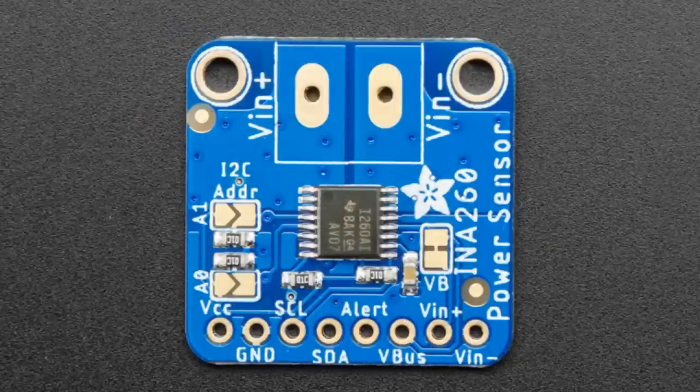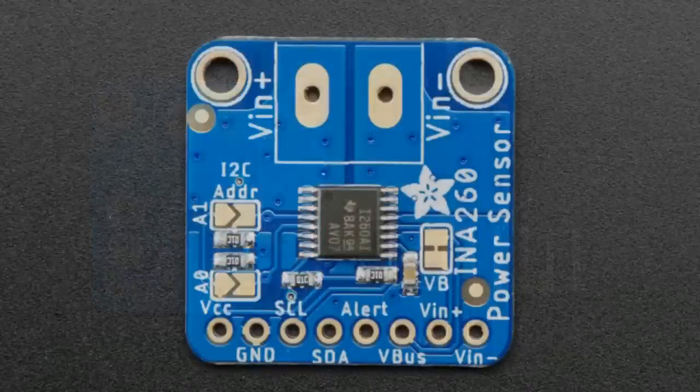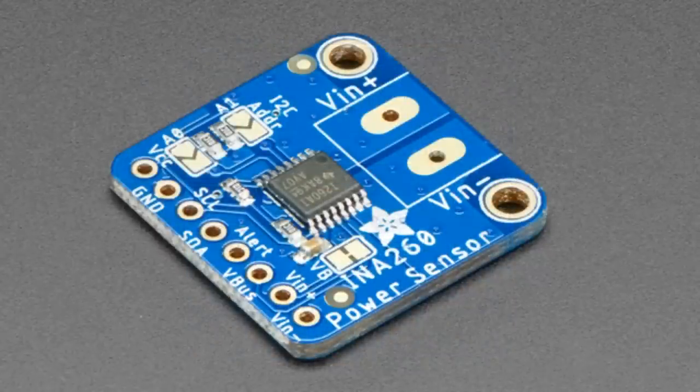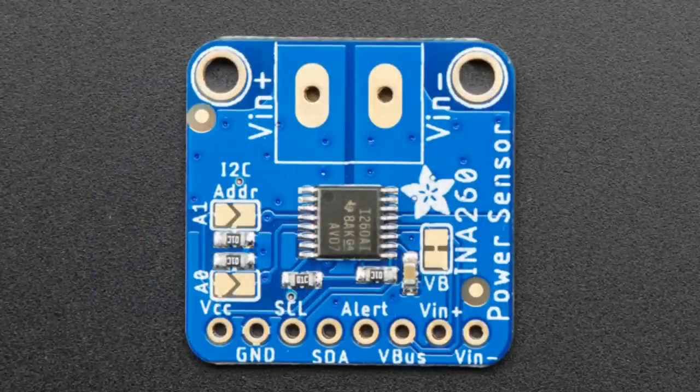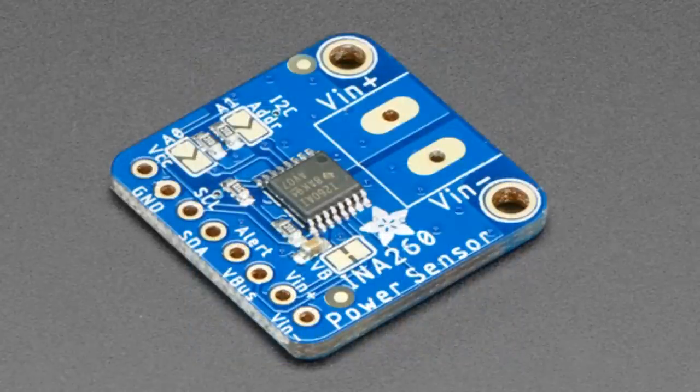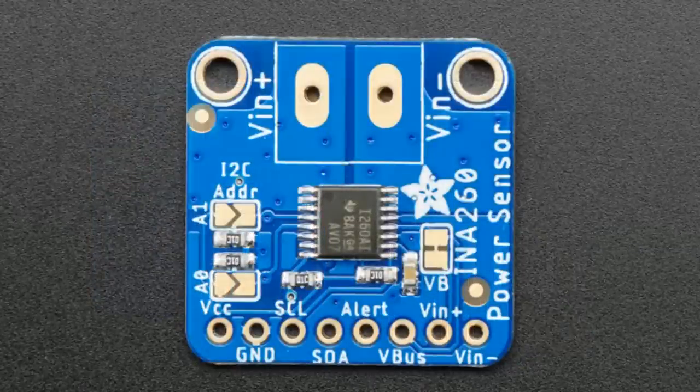Next up, we have the INA-260. This is a power sensor — kind of an update to the INA-219, which is very popular. This is designed by Brian Sedacious, an electrical engineer working with us. It's up to plus or minus 26 volts, has a built-in resistor, and up to 15 amps of current, so we put in a big chunky connector. This is either high or low side power sensing — it does voltage, current, and power. It has a built-in precision-trimmed 0.2 milli-ohm resistor, so there are no external components to worry about matching. You can have up to four on one I2C address, and we have a library for both Arduino and CircuitPython.